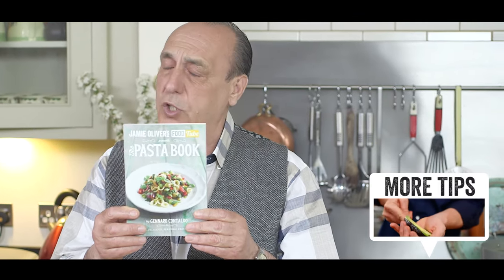This tip has been adapted from my new Pasta Future books. If you want to see more, just click the link.